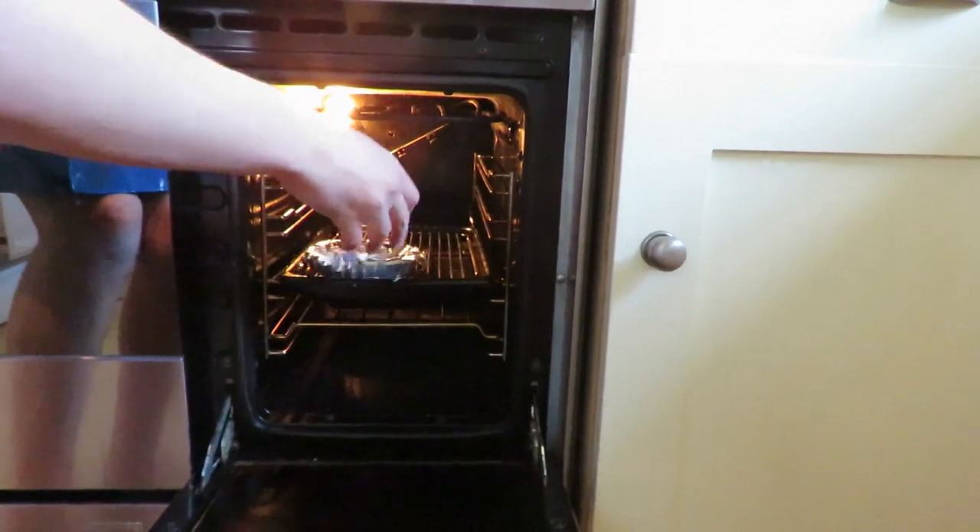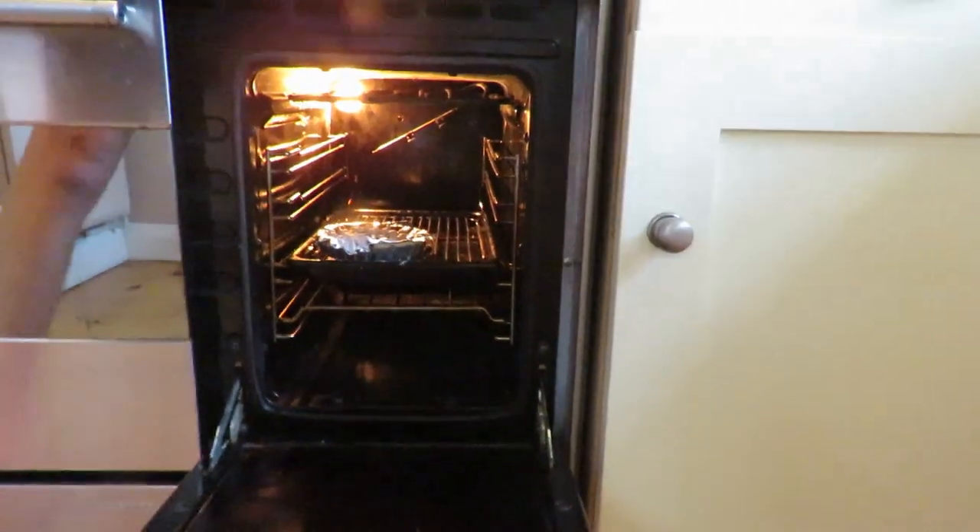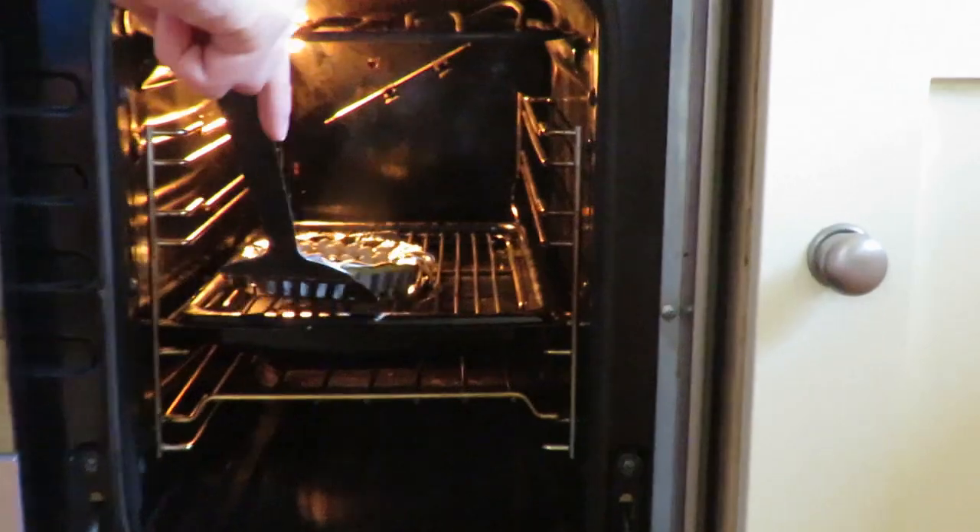Bake the pastry for 10 minutes, then remove the tin foil and the baking beans and bake for a further three minutes.